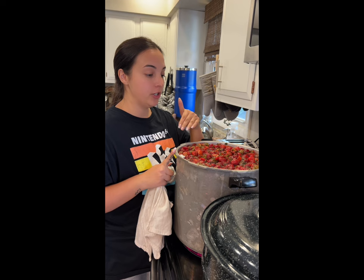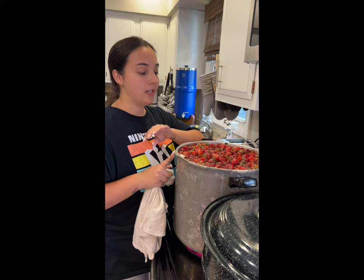Turn your heat up and let this come to a boil. Once it comes to a boil, let it boil for 12 minutes. Make sure you keep an eye on it and keep stirring — you don't want it to burn. I have it on about medium heat. Once it starts boiling, set the timer for 12 minutes.